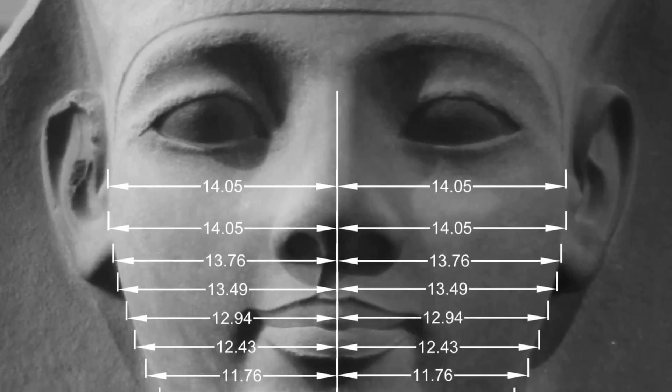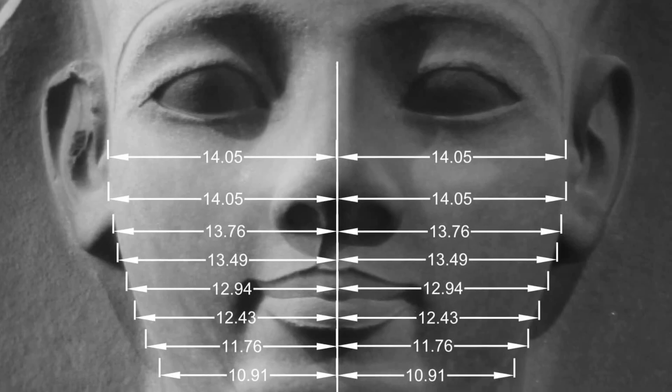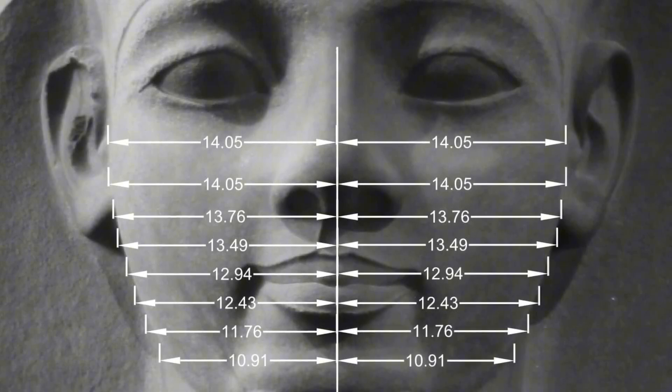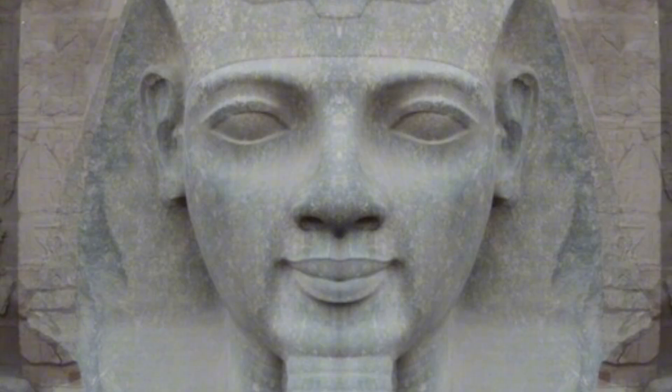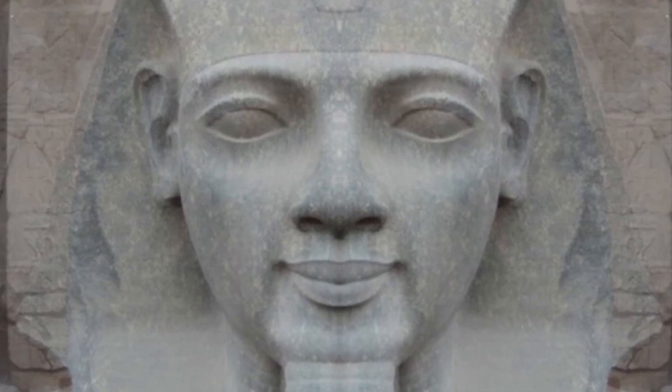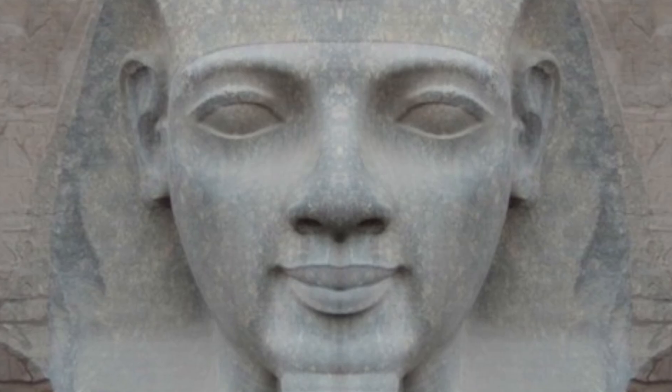That's a fascinating image that Christopher Dunn worked on — an overlay of the Ramesses head. I've often talked about these heads and symmetry being one of the aspects of precision. We see remarkable symmetry, particularly in these statues. This image from Chris Dunn's book essentially shows you that the same curvatures are being used in different places, which is an indication of how it was manufactured.